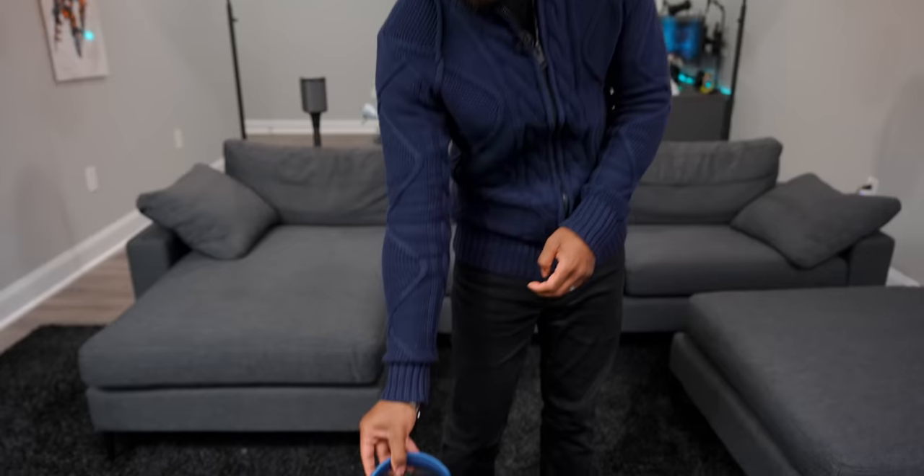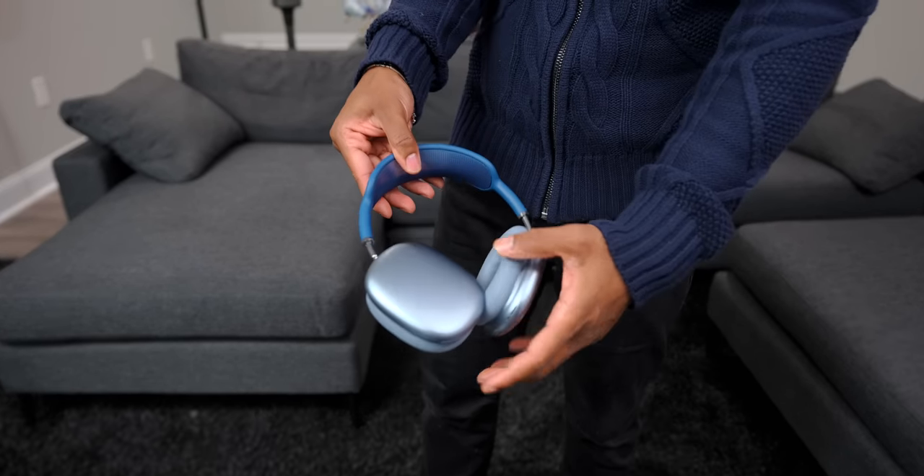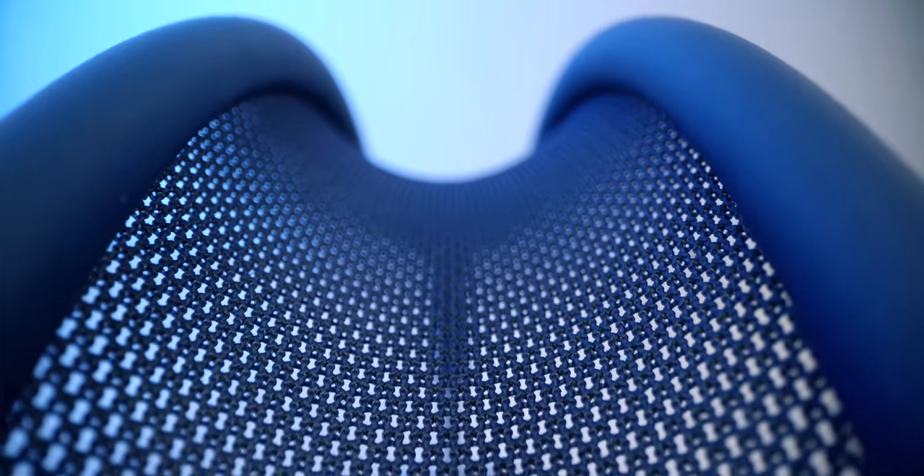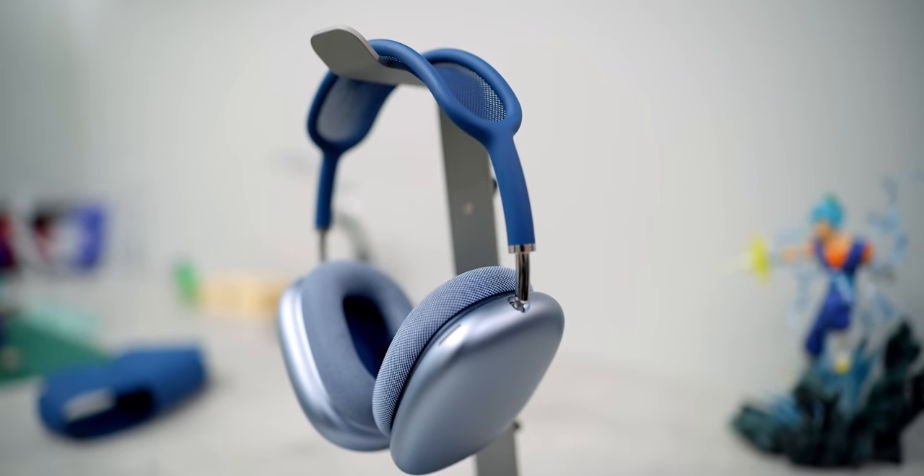What's going on guys? It's your average consumer and it is finally time to take a look at Apple's brand new AirPods Max. This has been the talk of the internet for a while now. These are $550 headphones and everyone is wondering: is it worth the price? Today I'm going to be telling you guys everything you need to know about these headphones, how well they work, their quirks, and whether or not I think you should pick them up.